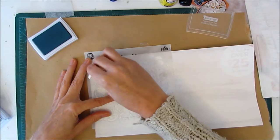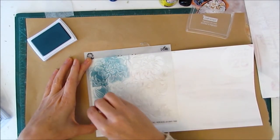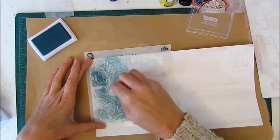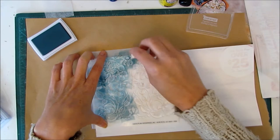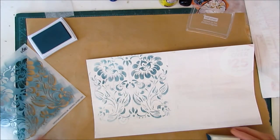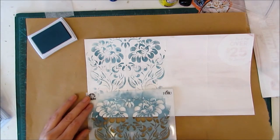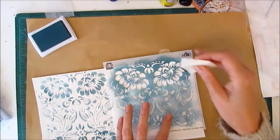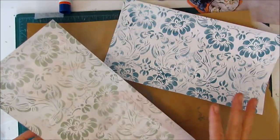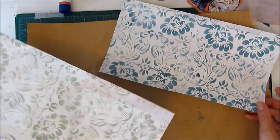The fun thing with stenciling is that you don't have to have the same intensity of color throughout. You can vary it and move the design so that it's off the page a little bit — just have fun with it, it doesn't have to be perfect. I'm just going to move the stencil around and fill up the whole page. I've cleaned off my stencil and did the second page in a different color, running the stencil up and down for something a little different.